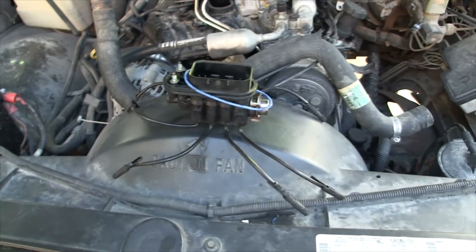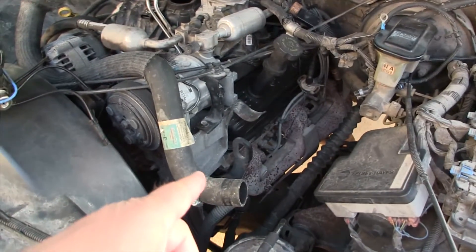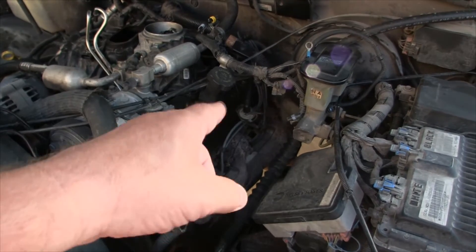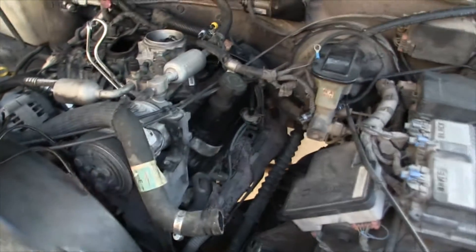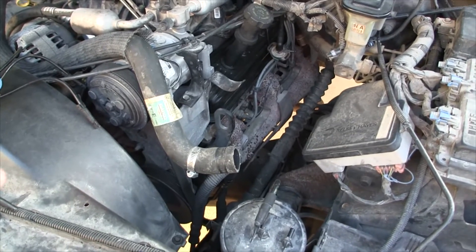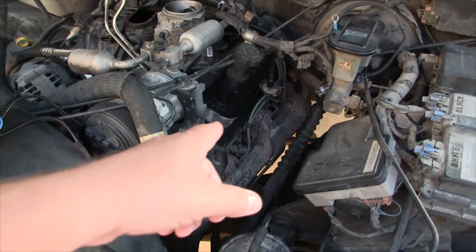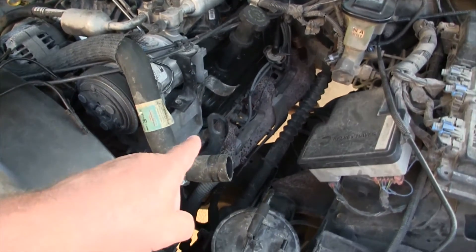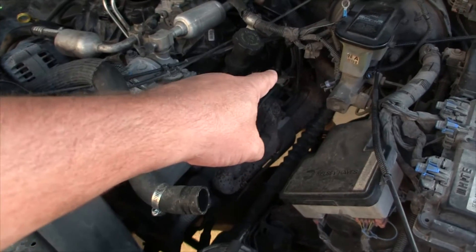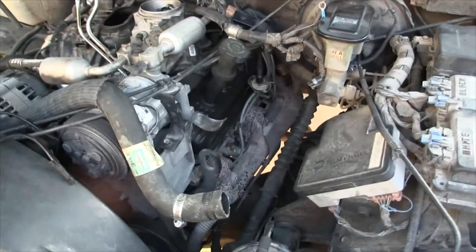I know it's cylinder 7 because I have an infrared thermometer. I start it up, shoot the infrared at the exhaust manifolds, and once it warmed up with a little bit of open throttle I was hitting around 360 to 380 degrees on each of the exhaust ports, except for the one in the back — number 7 — which was running about 180 to 190 degrees.